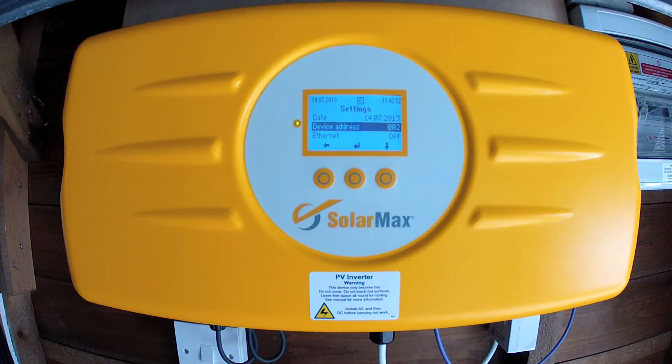The device address is used in the RS485 settings. If you've got more than one of these inverters — which I do — you can connect them together and they can talk to each other, and each one has to have a unique address. In this case it's ID2 and the other one upstairs is ID1.